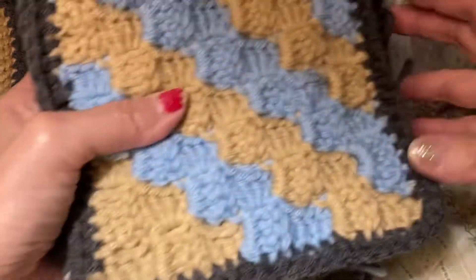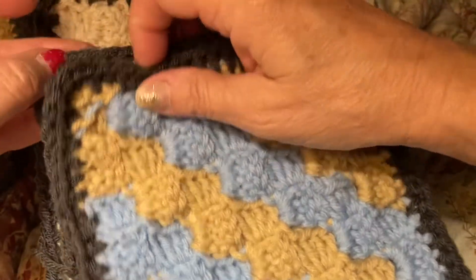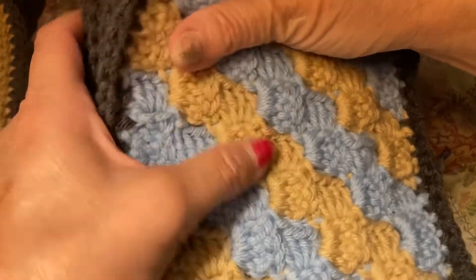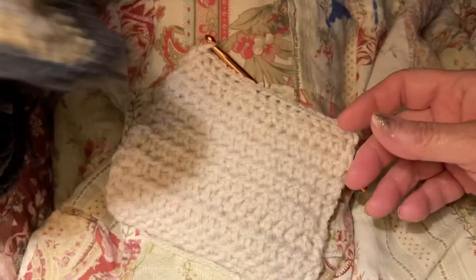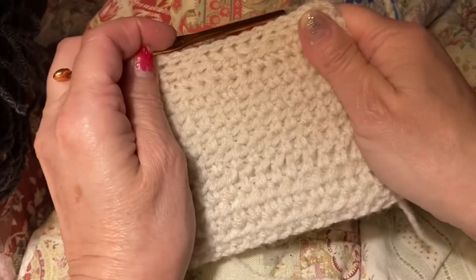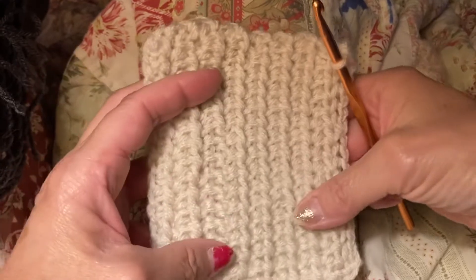We are making 35 each for a total of 70 squares. Then we're going to get together and I'm going to sew them together for a blanket for someone in the family for Christmas. I think it's just going to be really pretty. This one square is going to be probably the thickest one of the whole bunch — I don't know what kind of stitches she's doing.